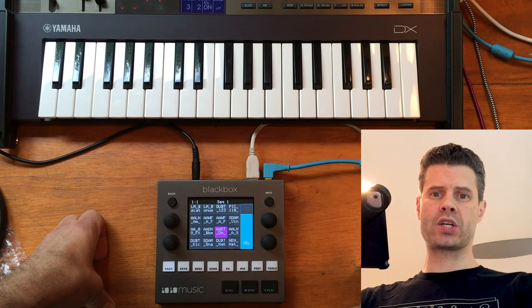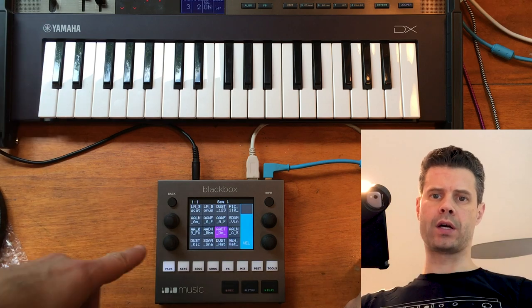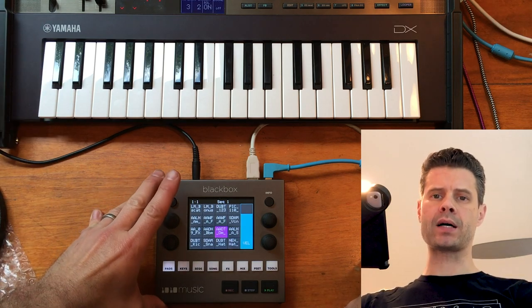Hey, it's me, John Park. I got a question about showing how MIDI controllers work with the black box.